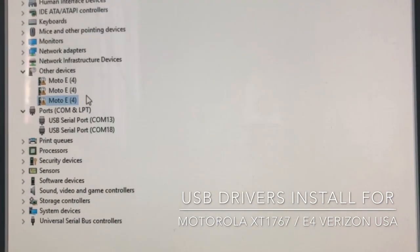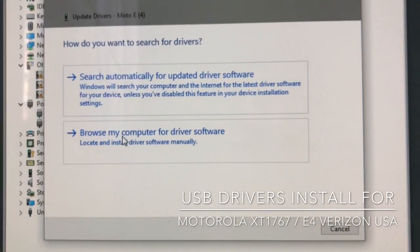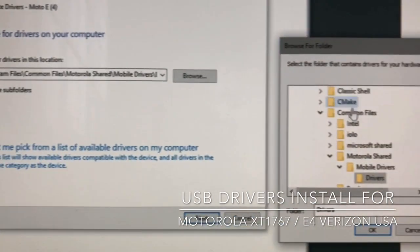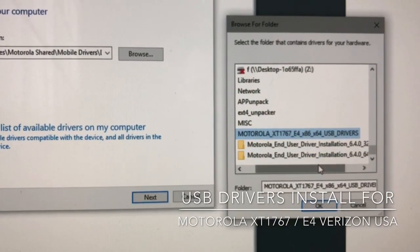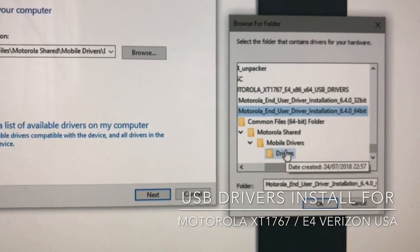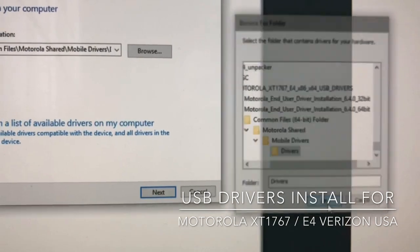Right-click on it, select 'Update driver', then 'Browse my computer for driver software'. Browse to the 64-bit drivers folder — Motorola Shared Mobile Drivers, then the Drivers subfolder.